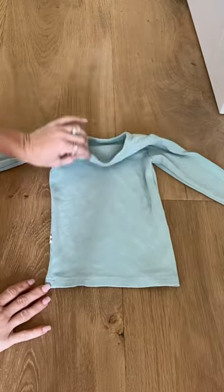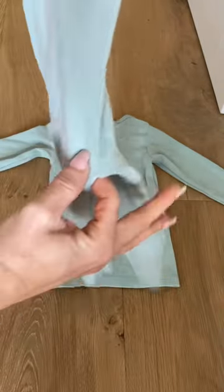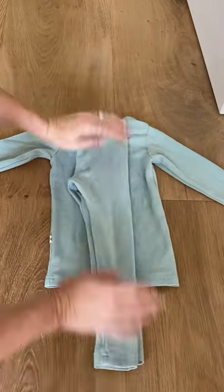Here's how I fold my kids' pajama sets. I find this makes it easier for them to locate their pajamas at bedtime and it keeps their tops and bottoms from getting separated.